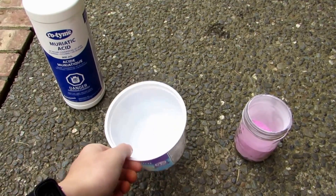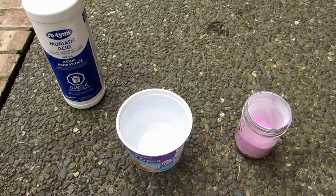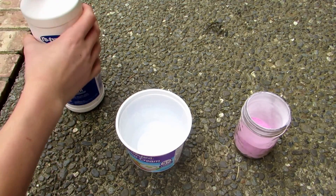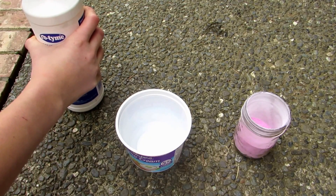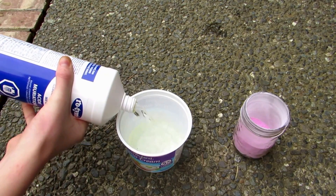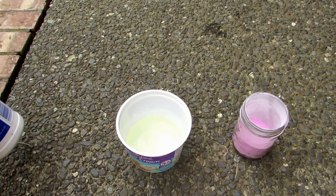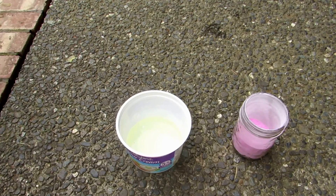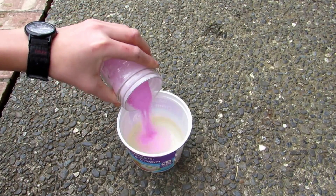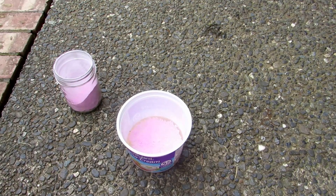I have a larger container here with our bismuth subsalicylate powder, and here's some muriatic acid, also known as hydrochloric acid. I've opted to pour the powder into the acid instead of the other way around, because I think it'll just be easier. Start with a bit — oh, lots of fizzing! That means something is happening.